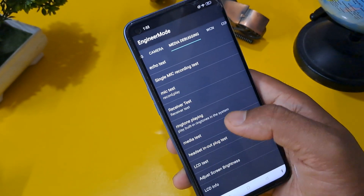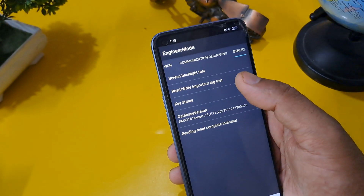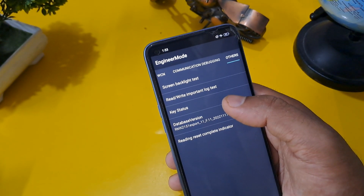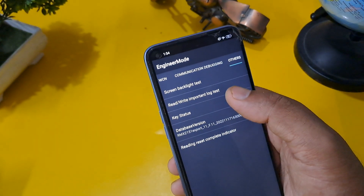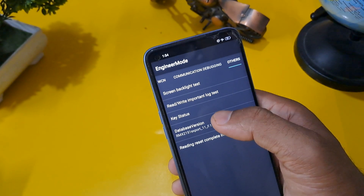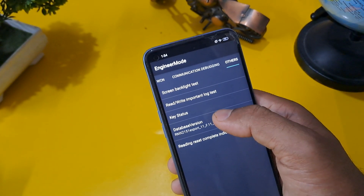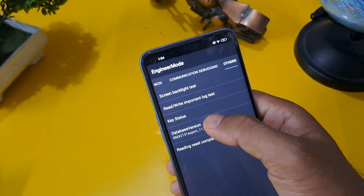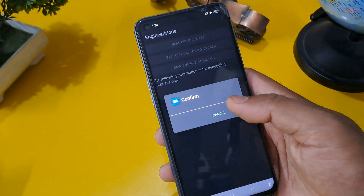Come back and go to the Other Options page — there are about 45 options there. Press according to your Android version, as seen earlier in the video. Click on Database Version or Main Board Version and click the same number of times as your Android version. Then press Rewrite, confirm the important lock test, and confirm.